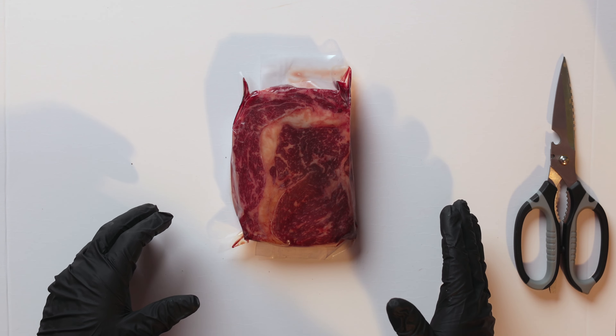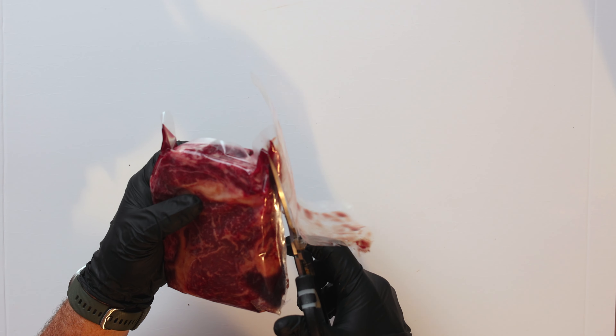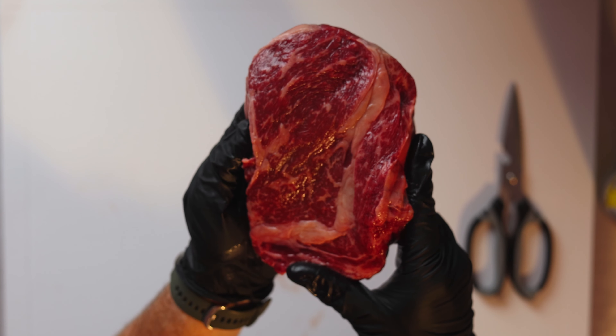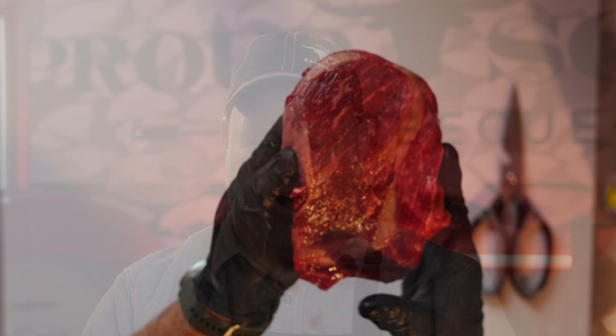We are going to cook this gorgeous Wagyu ribeye today. This is a Westholm A67 Australian Wagyu — the beef is amazing. You can see all the marbling in it, all those speckles of white that create flavor, moisture, and texture in this steak. It's going to be awesome.